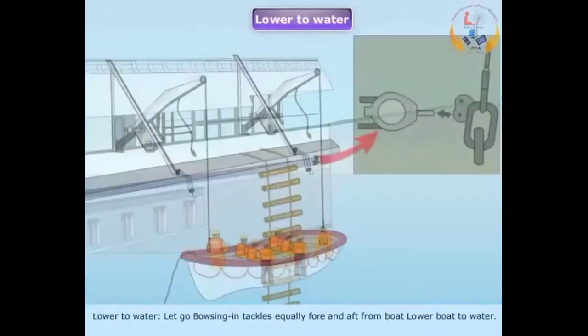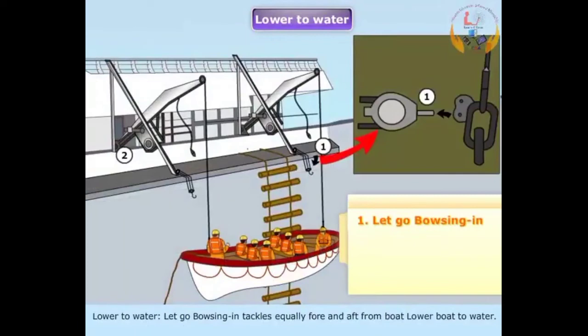Lower to water: Let go bousing-in tackles equally fore and aft from the boat, then lower the boat to water.